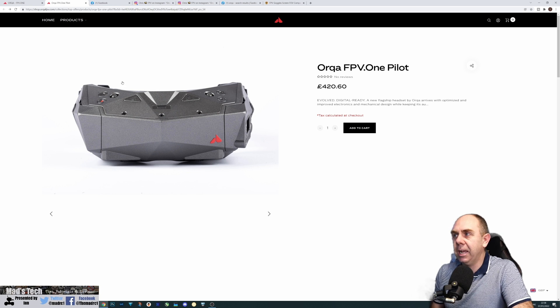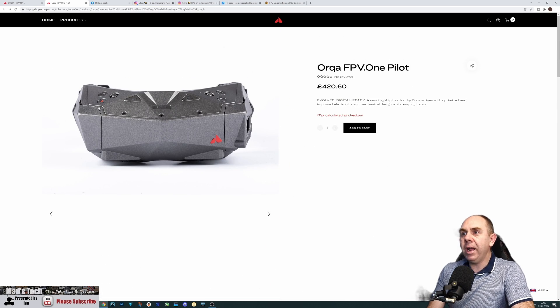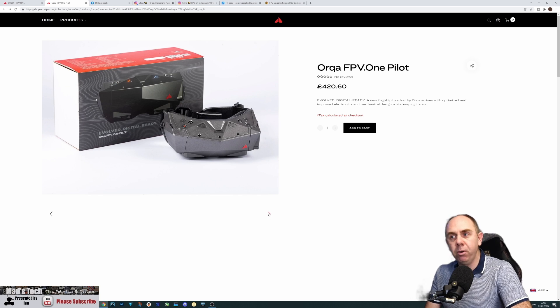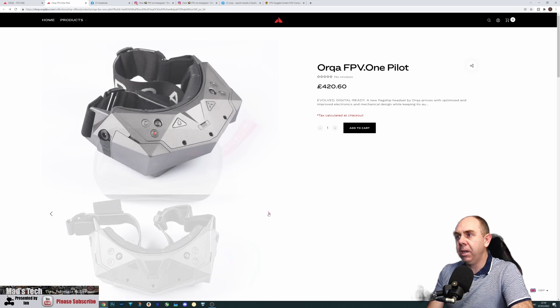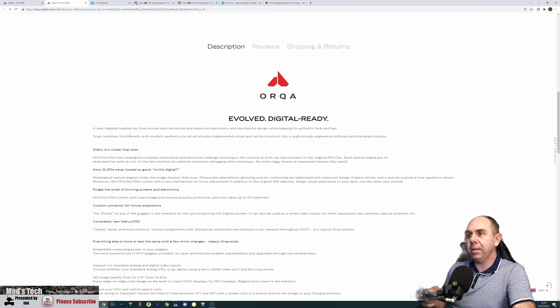They're looking to add HD0 integration soon. There are a number of other changes to the goggles: they say they are silent but cooler than ever, with new fans for both keeping the goggles cooler and improving the anti-fogging feature. Sony OLED displays remain as before, with a new improved higher voltage rating up to 6S with over-voltage and reverse polarity protection. There's also this new custom connector and a completely new OSD and menu system, plus a whole new set of optics with improved overall optical behavior.